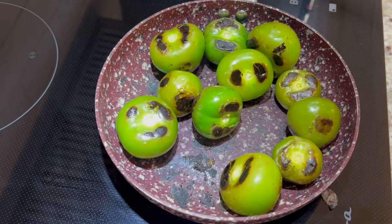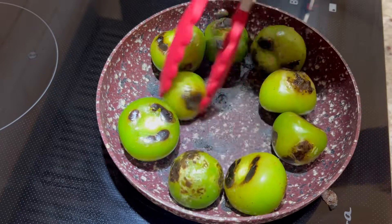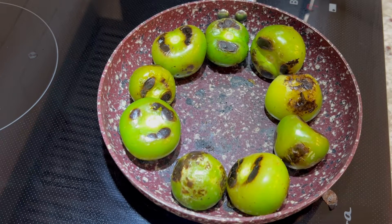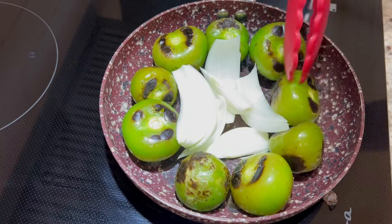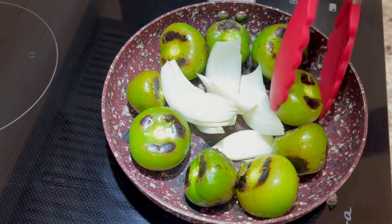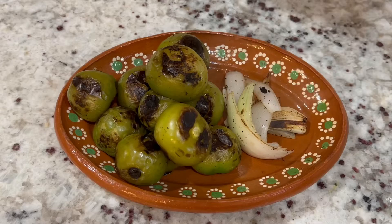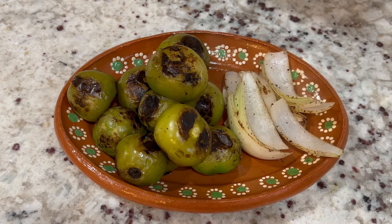Once they start to turn a pale green color, remove each one individually. Some of them may roast a lot faster than the others depending on the size of the tomatillo. Now we're going to make some room to add half an onion roughly chopped and about five to six garlic cloves. I like to add a lot of garlic to my salsa but you can add less or more depending on your taste. The onion and the garlic are done in less time, which is why we're adding these last. Once the onion is slightly caramelized and the garlic is slightly blistered, remove that as well.